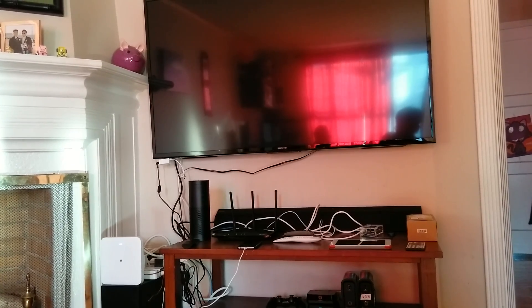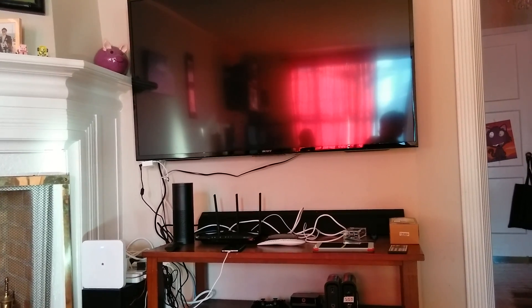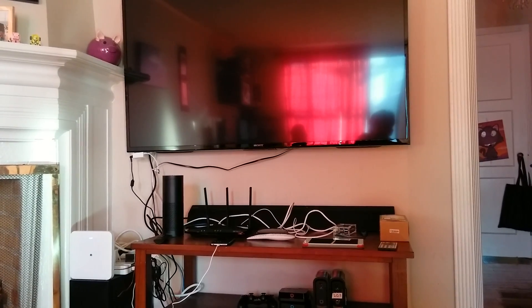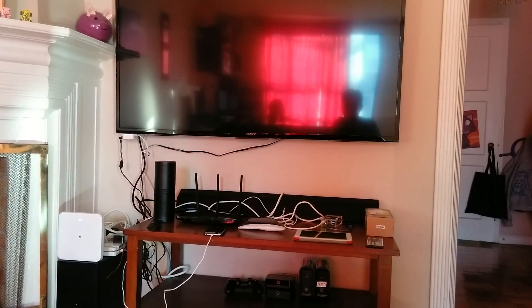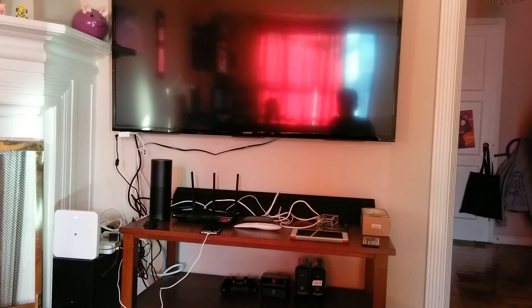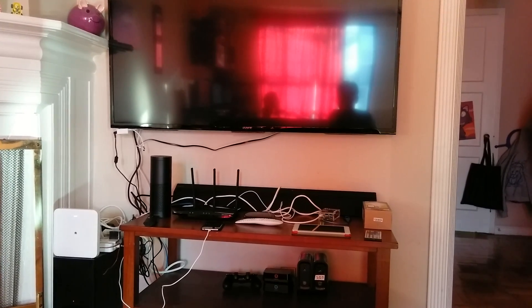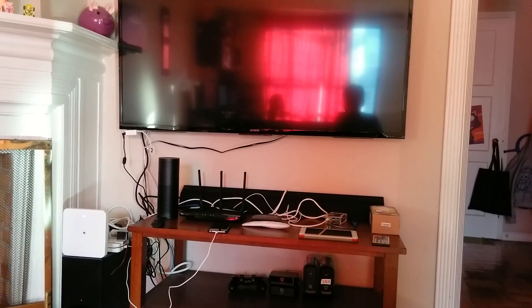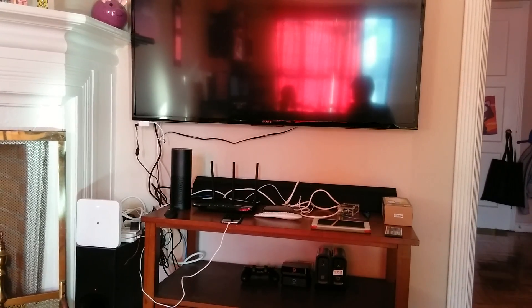Hello, happy Veterans Day 2015. Today I'm going to be demonstrating my voice-activated home automation system via Siri and via Amazon Echo. I'm going to go through some commands and then talk a little bit about the hardware and software I'm using. Excuse the mess — I just got this TV, I'm not done wiring and mounting everything yet. The Amazon Echo isn't supposed to be out here; it's usually in the kitchen, but for this demo I brought it out. Let's get started.